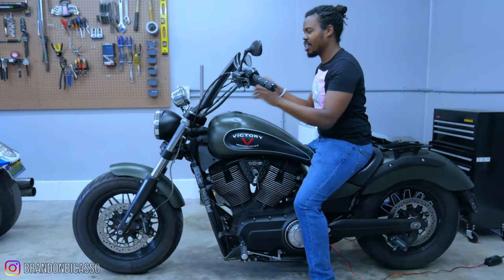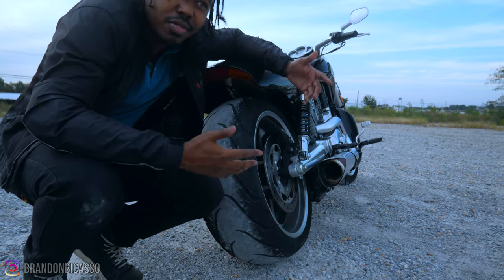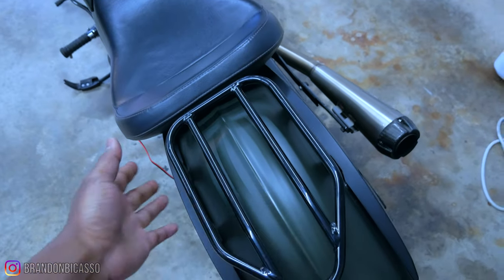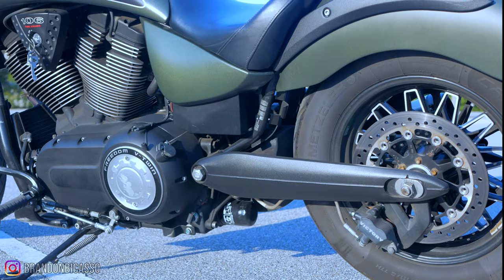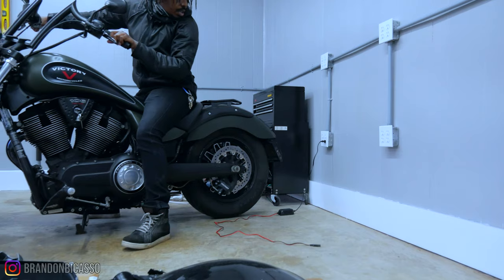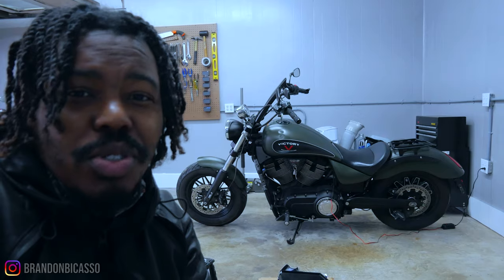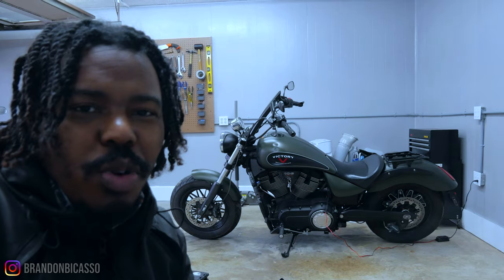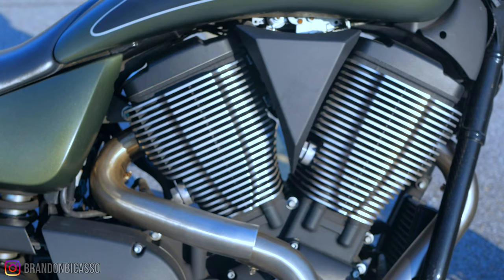Alright, I lied — there is one thing I'd change. I like thick rear ends, and the rear tire on this bike is only a 140 or 150. I'd put at least a 200 back there — I was going to say 240, but a 200 would give it a little more meat. Of course, you'd have to modify the rear end to fit it. But other than that, this is a gem of a bike — the motor, the chassis, all of it.